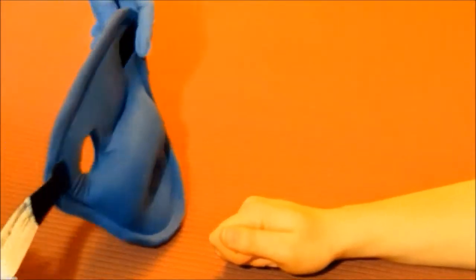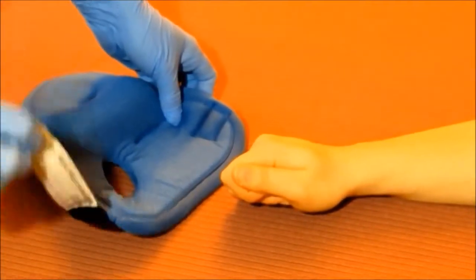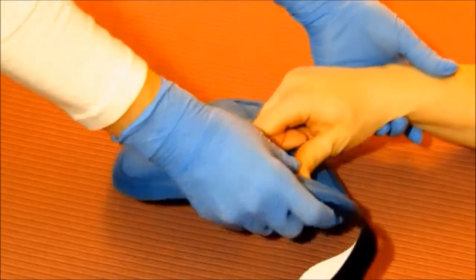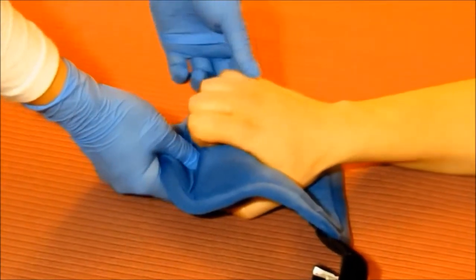Position the Premium Palm Protector under the patient's palm, both the strap and the Velcro facing downward. Gently guide the patient's thumb into the thumb hole and ease the fingers over the cylinder roll.